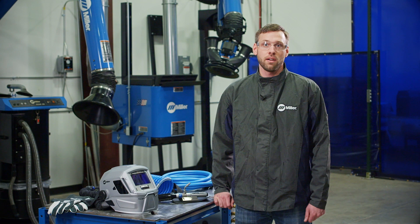Hi, I'm Brian, and I'm here to tell you about the proper care and use of your Miller Supplied Air Respirator, or SAR, as I'll refer to it throughout this video.